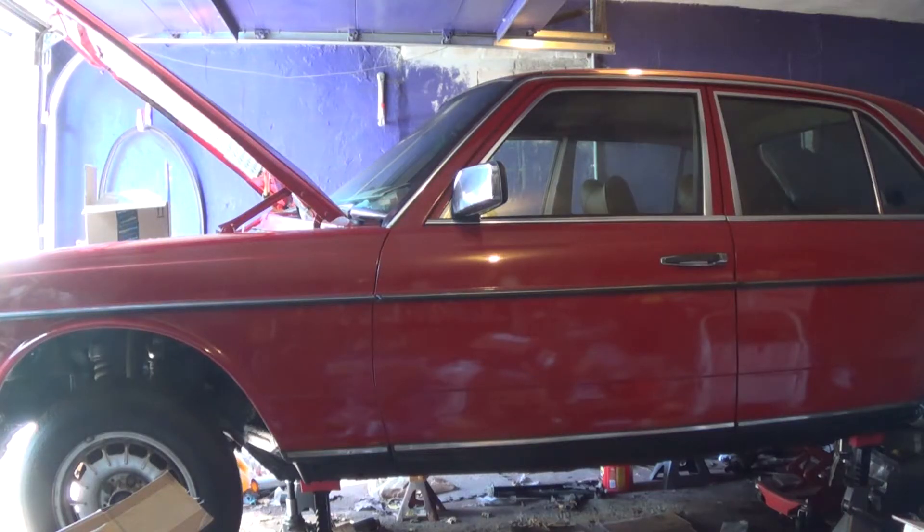Sunday, April 12, 2015. This is Mercedes Diesel Guy and this is my 1983 Mercedes 240 Diesel.